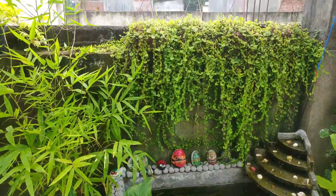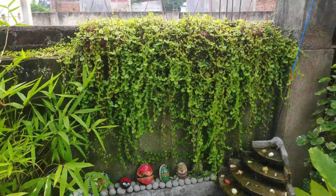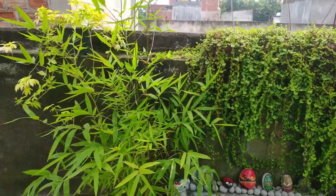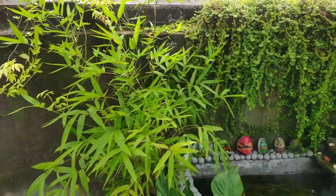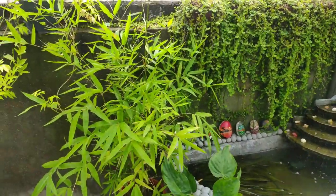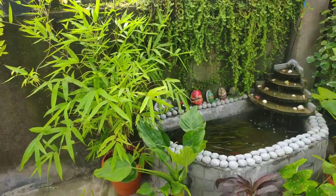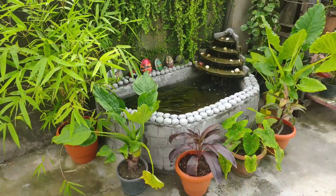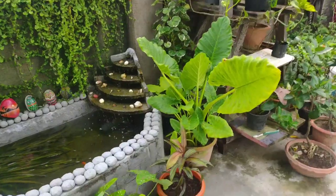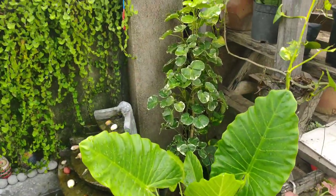Look at this turtle vine — I love it, it has grown so much and looks absolutely beautiful. I also love this dwarf bamboo. I love all the plants but these are some of my favorites. I really love bamboo — all bamboos. That's giant taro over there, and behind it is Aralia.